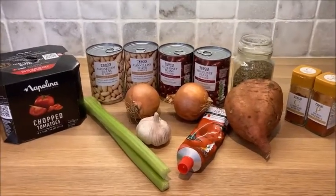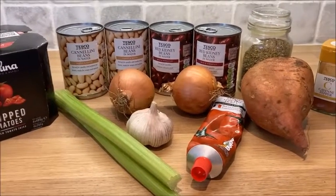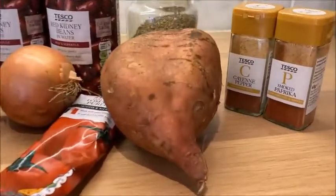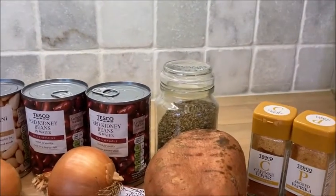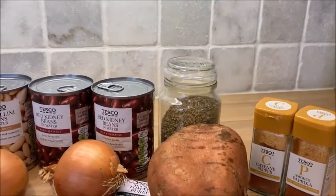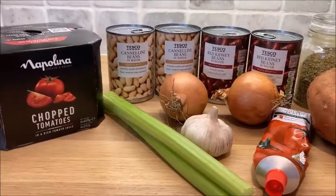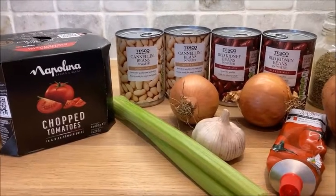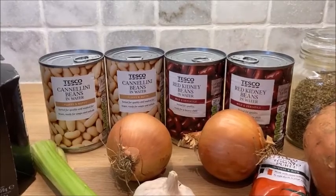We're going to start off with some onion, celery and garlic. We're going to bake some sweet potato to go into it. We've got some cayenne pepper and smoked paprika, some oregano — although lots of different herbs are applicable so use whatever you like. We've also got some chopped tomatoes; I think we'll need about three cans but I've got four out just in case. And we've got cannellini beans and red kidney beans.